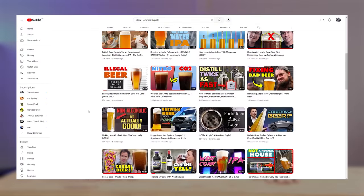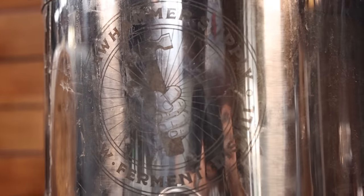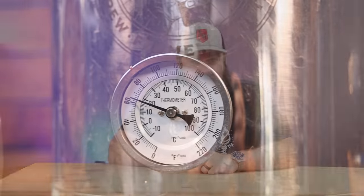This is a collaboration with the Clawhammer Supply guys — they are absolutely freaking awesome. If you're into brewing beer at all, go check their channel out and subscribe. Their production quality is insane. I'm using Clawhammer equipment here today because it just makes sense. If you're in the market for beer brewing or distillation equipment in America especially, it is really solid equipment and I've been using it for a long time. Links in the description — they're not paying me, this is just a collaboration between YouTubers, but they are affiliate links, just so you know.